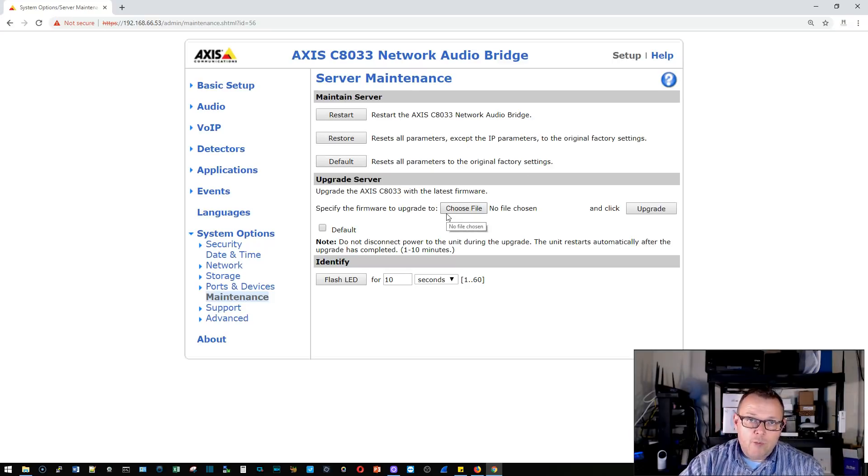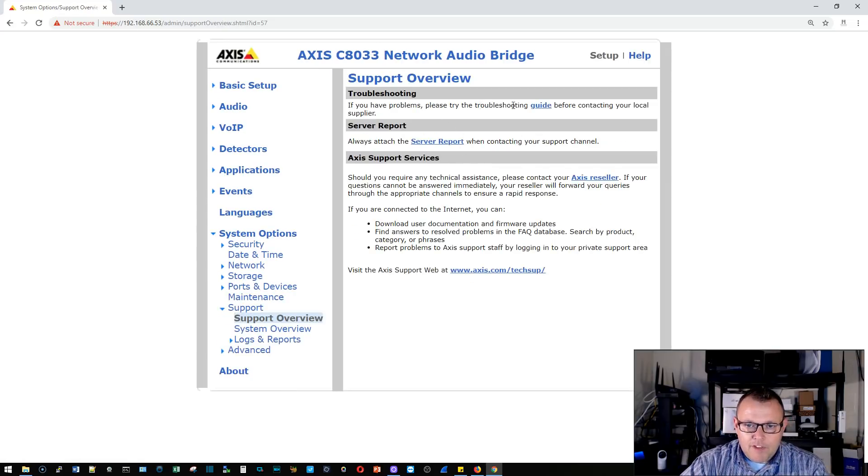On the maintenance tab you can restart, restore all parameters except the IP address, or hit default to wipe the device completely. This is also where we upgrade the firmware. You need an Axis account from axis.com to download firmware, but it's provided at no charge. If you have multiple devices mounted and need to identify one, you can flash the LED so it alternates red and green — it goes for 10 seconds to help you locate the device.